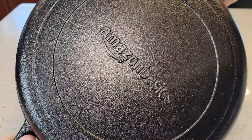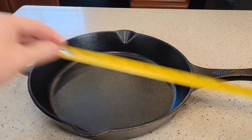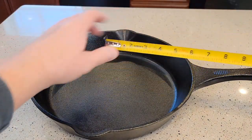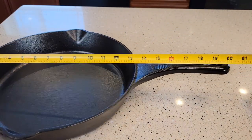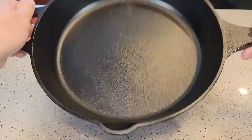First off, it's really heavy. It's got their nice Amazon Basics logo on the back. It's 12 inches right from here to here. The actual cooking surface down there is right around 10 inches. The handle is right around 7 inches, and overall it's right around 20 inches. I do like that it has this other handle since it is so heavy.